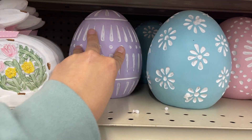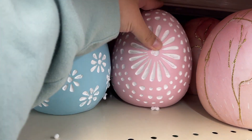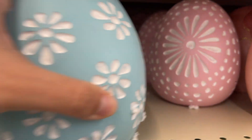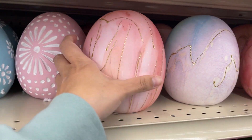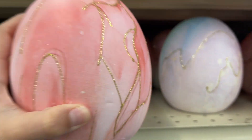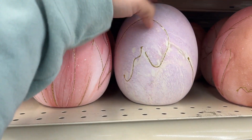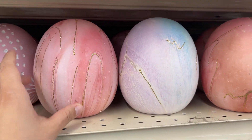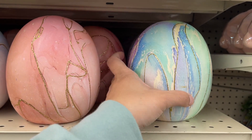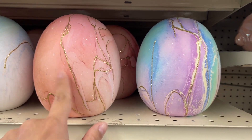They have these two, and then they have this version here. Look at these — $5 as well. These are so pretty. And then they have this version too. Oh, these are so pretty. What do you guys think? Yay or nay? I like them.